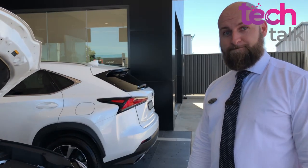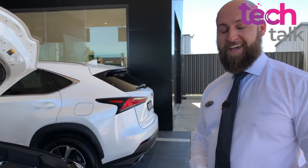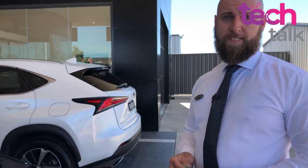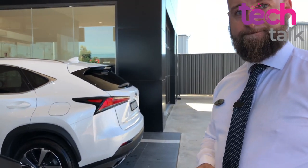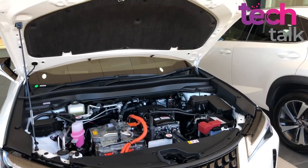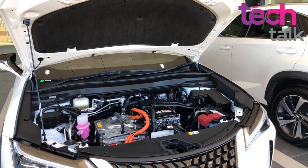We can test out those handling differences - definitely different. Is this two-wheel drive or four-wheel drive? This is driving the front wheels like a normal two-wheel drive modern vehicle. So it's got more of a traditional layout rather than some other electric vehicles.